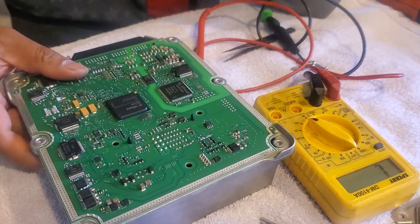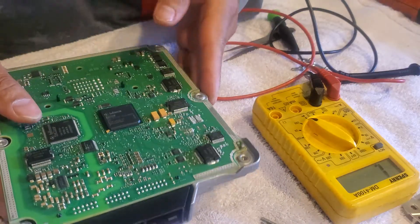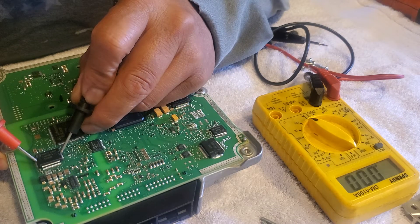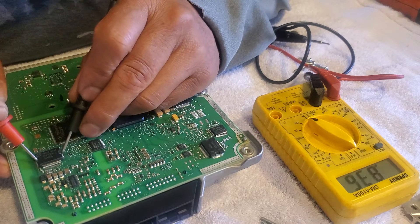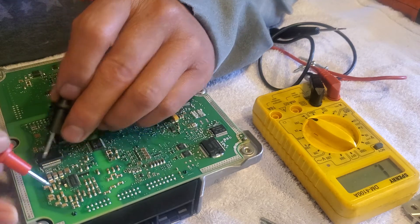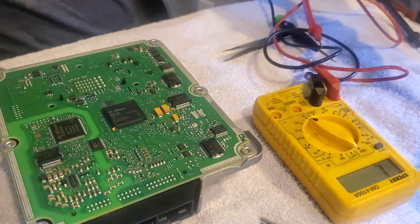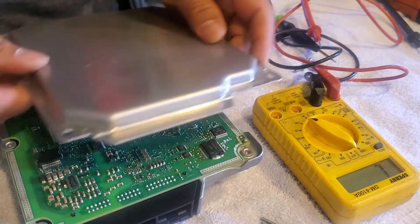As you can see right here, connectivity is good — everything is good. It's good guys, so nothing to worry about with this. We just need to reprogram.